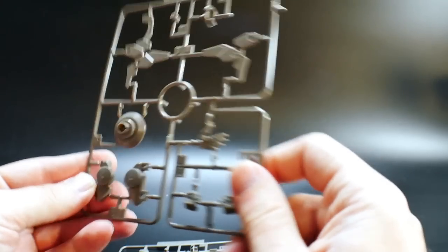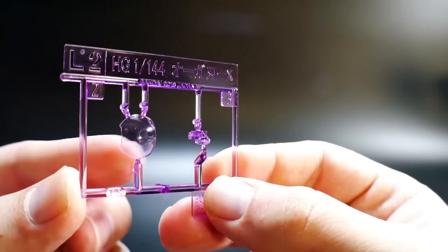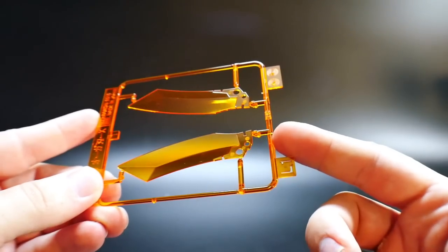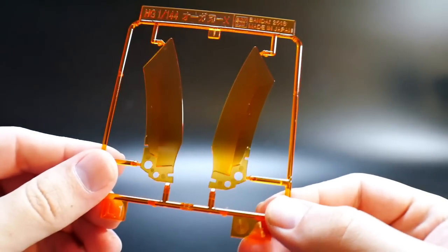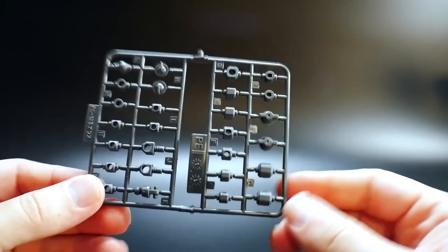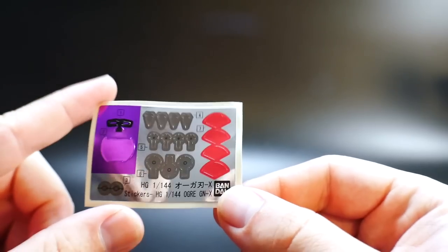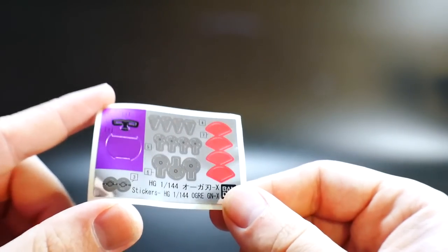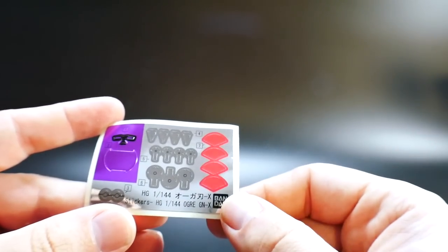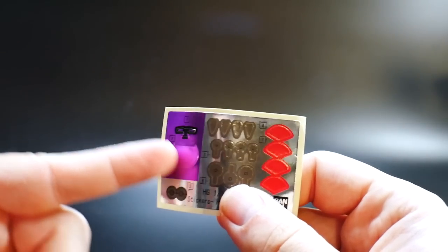Next we're going to get runner K1 and K2 — basically open hands, some different hands, parts for the actual sword, and what looks like it might be for the shoulders. You've also got parts for the feet. Here is runner L2, which is another GNX part — basically the center chest piece, and you're also going to get a clear part for the eyes. And here is runner L1 — these are going to be for the clear blades, which looks really dope. Then the last runner is just your polycap sheet. The sticker sheet is hefty but not that bad. I can easily paint the tan grayish color, the red will be easy, but I don't have any purple so I'll have to go out and get some purple paint for the center part and the eyes.